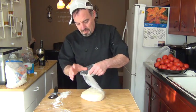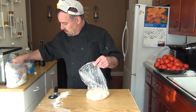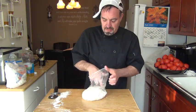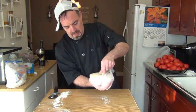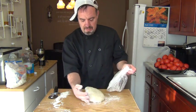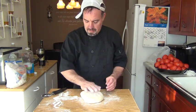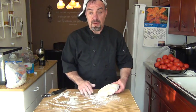So what we do is we use all-purpose flour — just sprinkle a little bit in the bag, like that. This way it doesn't stick to your hands. Put your hand in there, open up the bag like that. Place it down, get rid of this, put a little flour on top and a little flour on the counter.